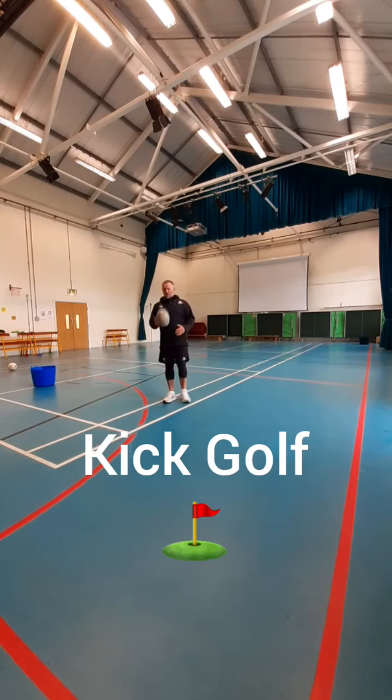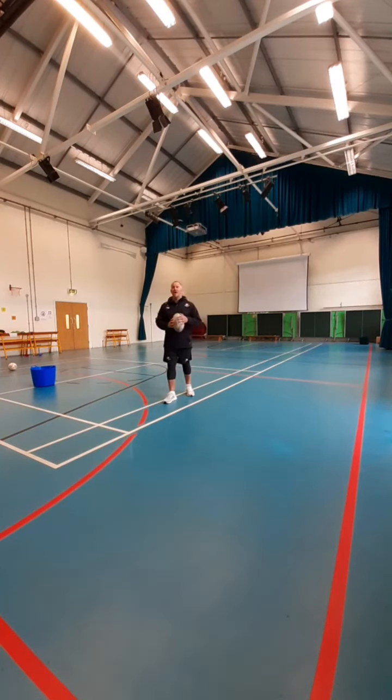Hi guys, hope you are well. So today, Mr Bedford and I are going to play a game of kick golf. Okay?